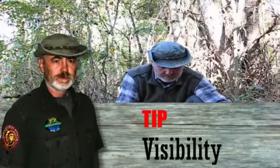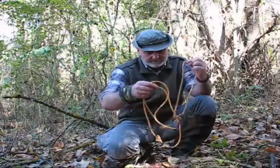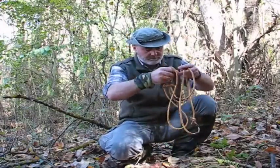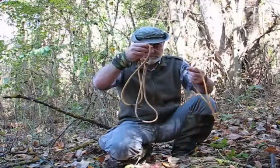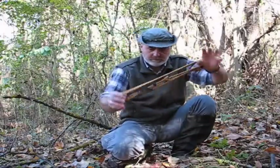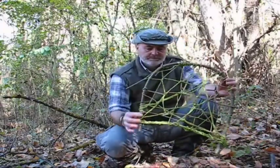Avoid erecting your clap trap in places where every bird can see them. In short: camouflage, conceal, hide, or do whatever it takes to make the trap less visible. Your trap should be sighted against an appropriate background whenever possible. This will prevent the trap from being outlined against the sky, water, or field.